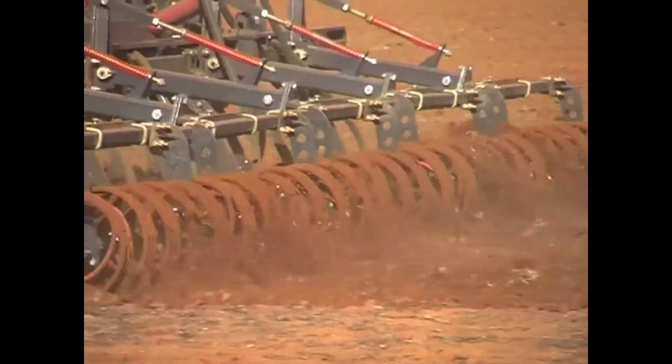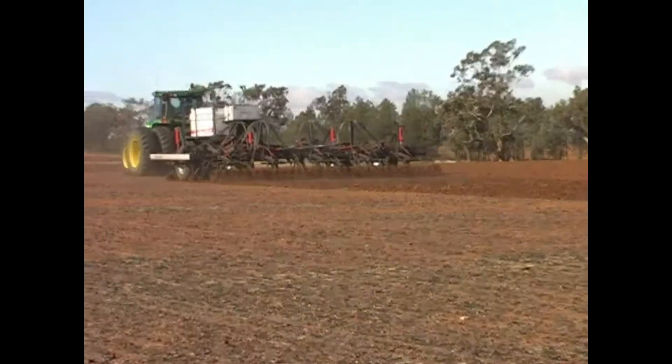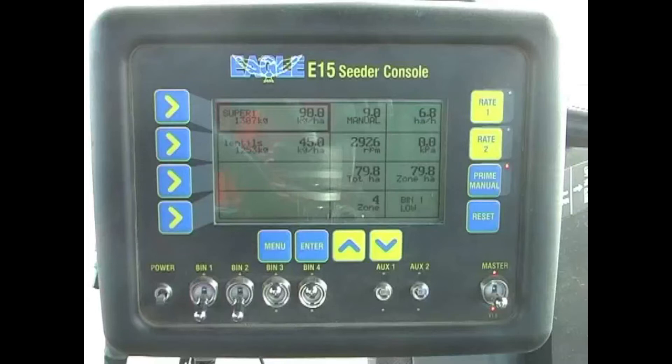This robust mounted air seeder is built to the most practical needs of today's broadacre farmer. Built with the ultimate compact design with a mounted hopper, not only keeps this model price competitive, but highly versatile like the FLX series.